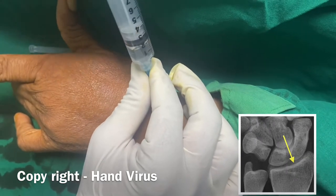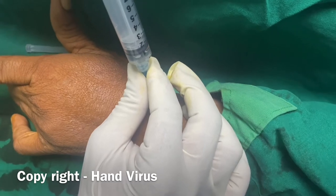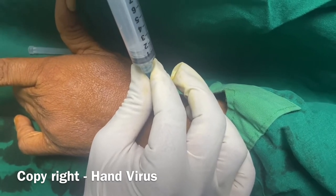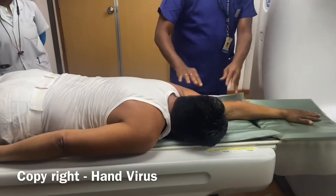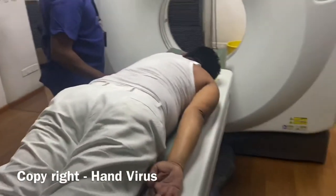I am going to give 2 cc to the radiocarpal joint. This injection is finished. The patient is now in the superman position for the CT scan.